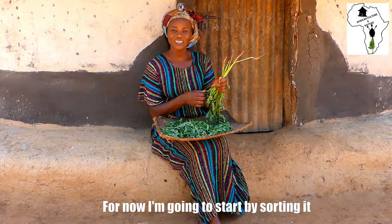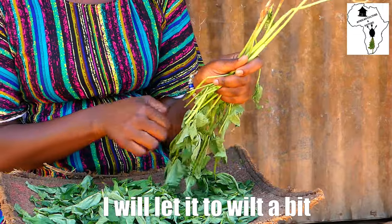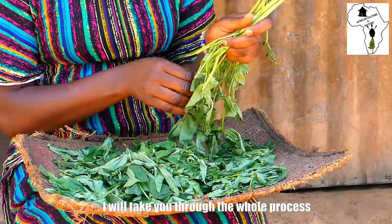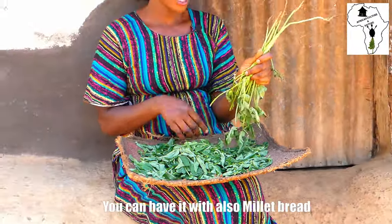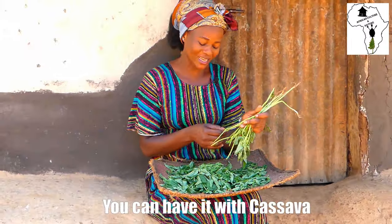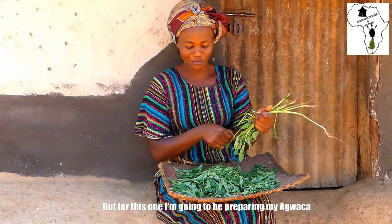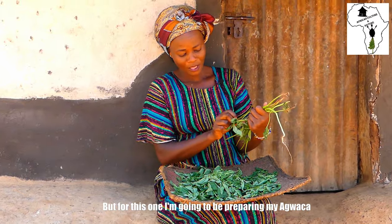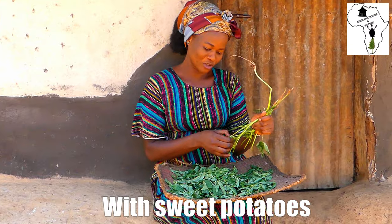I'm going to start with sorting it. When it's done, I'll let it wilt a bit. I'll take you through the whole process until it's done and we are going to have it with sweet potatoes. You can also have it with millet bread, or with cassava, according to your choice. But for this one, I'm going to be preparing my guacha with sweet potatoes.